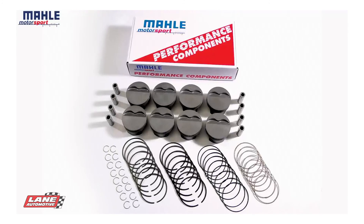Every PowerPack piston assembly comes complete with pistons, pins, clips, and rings.